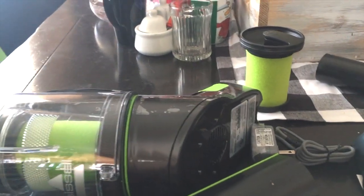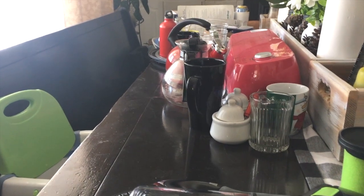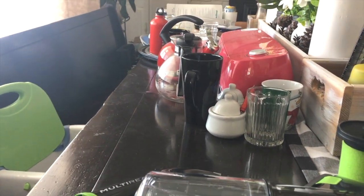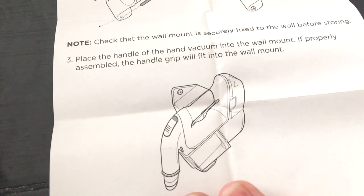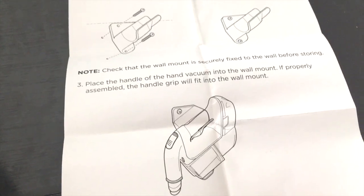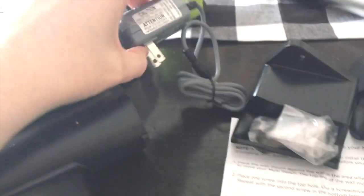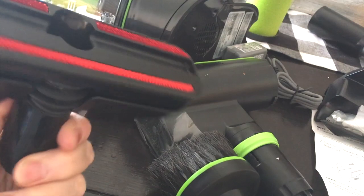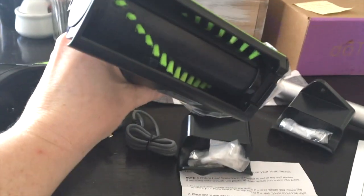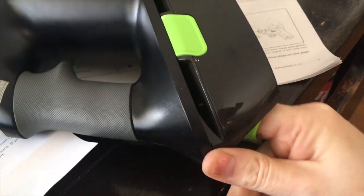So here's what I have: the main unit, the floor head, one attachment for furniture or stairs, and the little dusty brush. This has a green sponge in it, so this must be a replacement filter since there's already one inside. The main wand is here too. It also came with two wall-mount brackets. There's also a lint roller attachment — great for furniture and cat hair — and there's a crevice tool built right into the back of the handle.